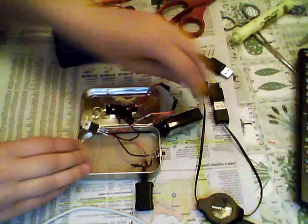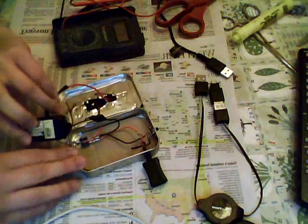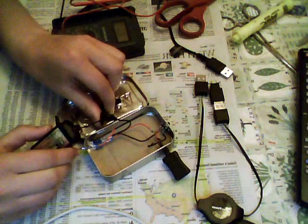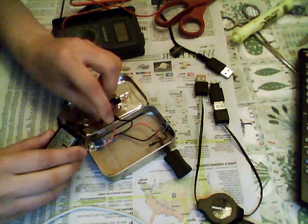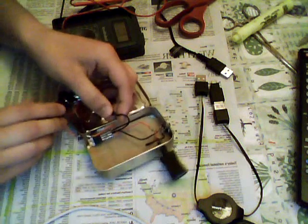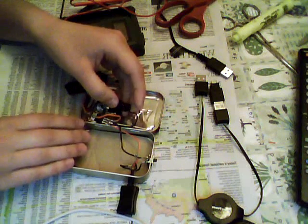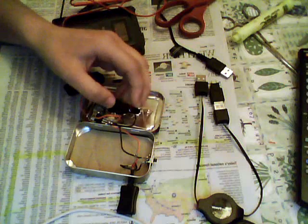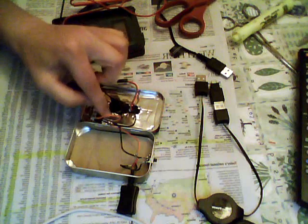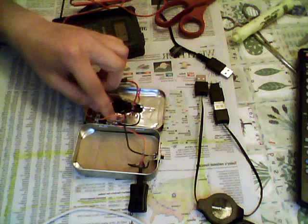Moving to the negative side of the circuit, connect the negative lead of your solar panel to the negative lead of your 9-volt battery. Then connect an additional negative lead to that solder joint, connecting it to the ground prong — the center prong — on your 5-volt regulator.